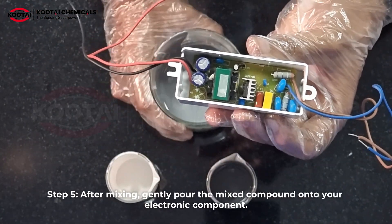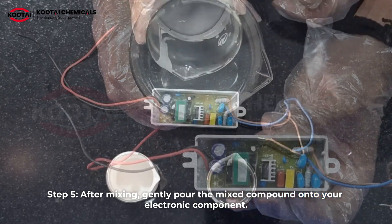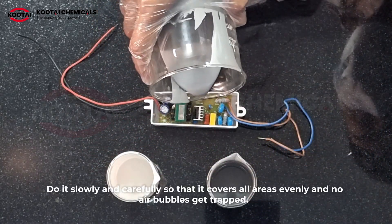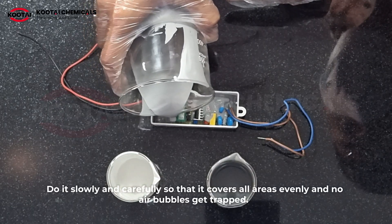Step 5: after mixing, gently pour the mixed compound onto your electronic component. Do it slowly and carefully so that it covers all areas evenly and no air bubbles get trapped.